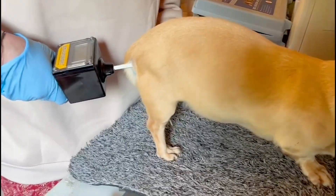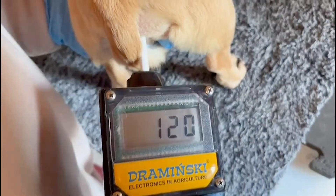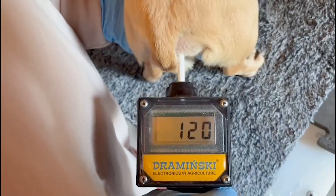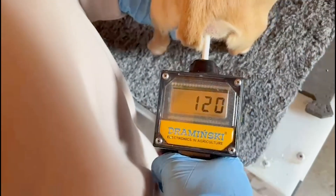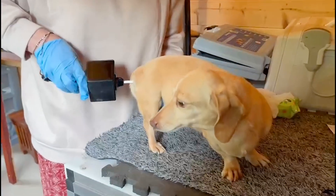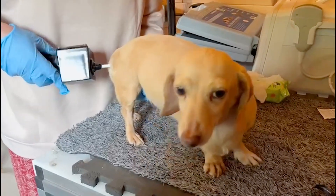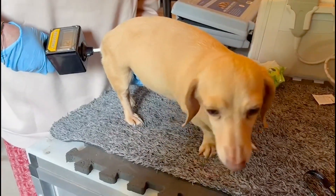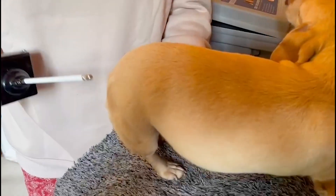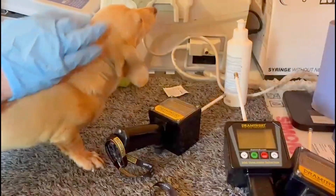You press it once and it gives us a number — 120 in this case, because Gracie is not in season. If she were in season, you would start at around 190 to 200. We usually do it three times, but I'm just going to do it twice so I don't upset Gracie too much.